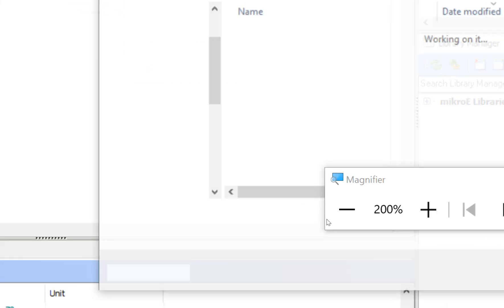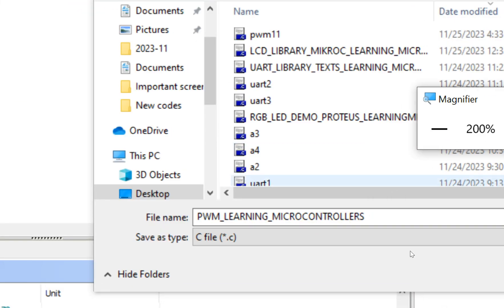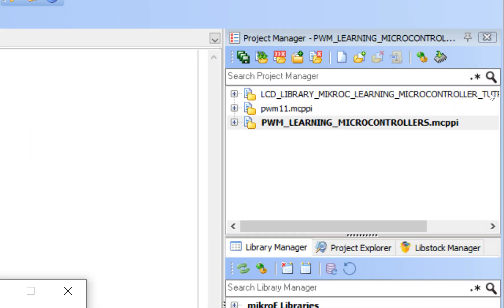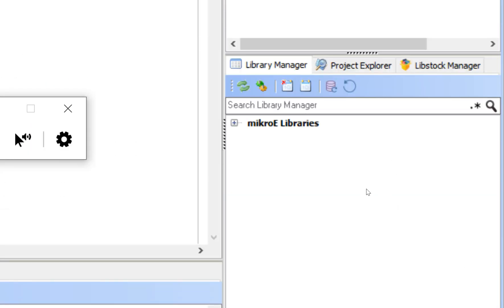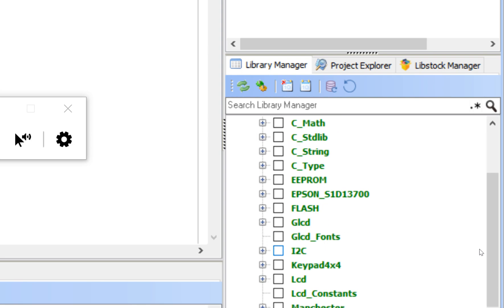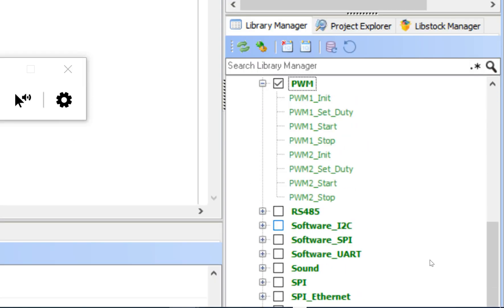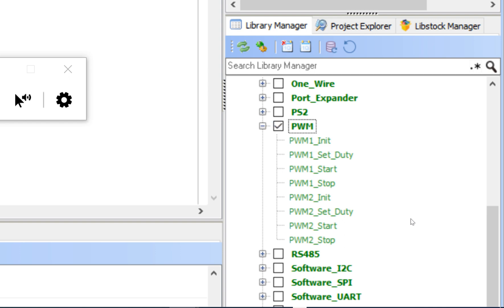Before doing anything else, save your project — that's a very good practice. Press Ctrl+S and save wherever you prefer. On the right side in the Library Manager, expand the MicroE Libraries, then System Libraries, and look for PWM. Check mark it and expand it.